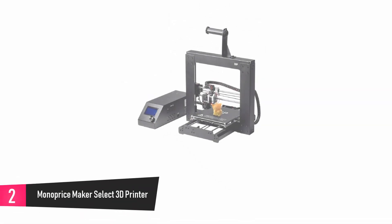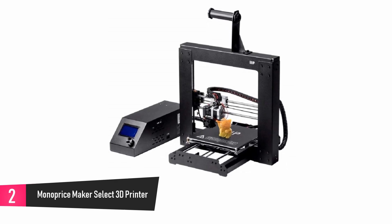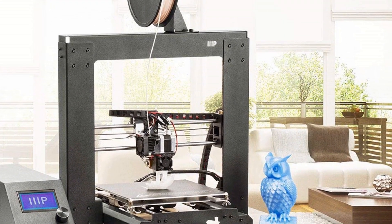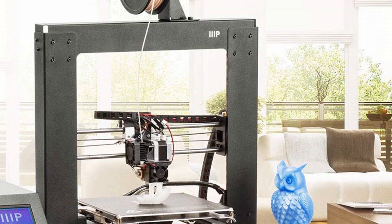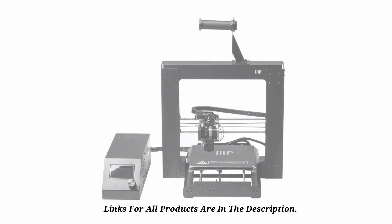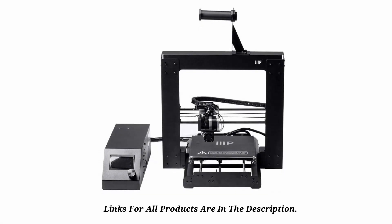At number 2: Monoprice Maker Select 3D Printer. This printer is designed to take your creativity to a new level by transforming your ideas from paper. It is an easy top setup and gives you the unique ability to print any kind of 3D filament. It comes with a 2GB SD card already loaded with 3D models for easy printing, and is highly reliable in printing as it comes with a heated plate. It is compatible with a number of software and allows you to print even larger and more complex models.